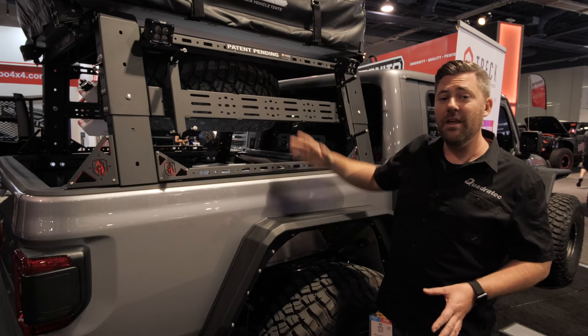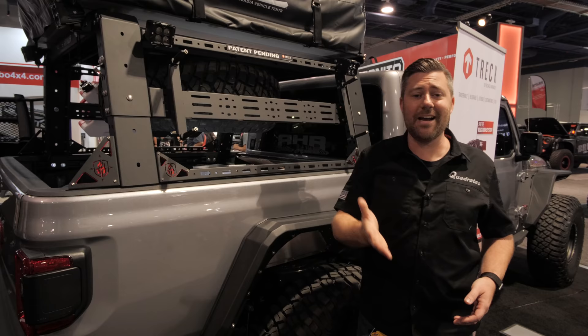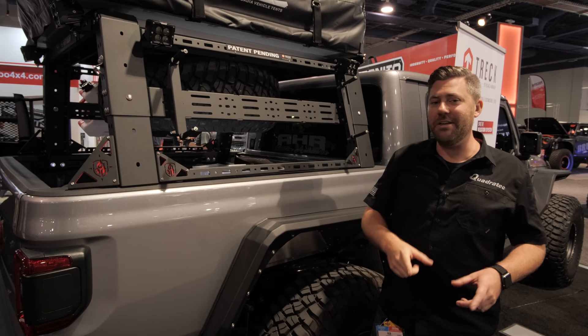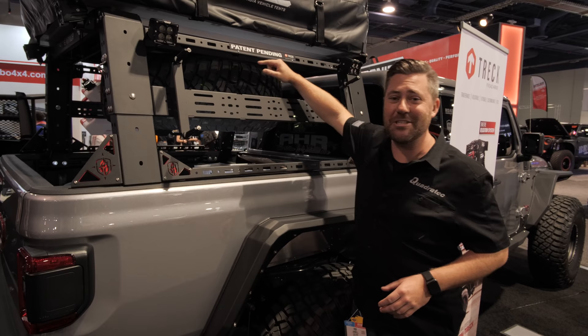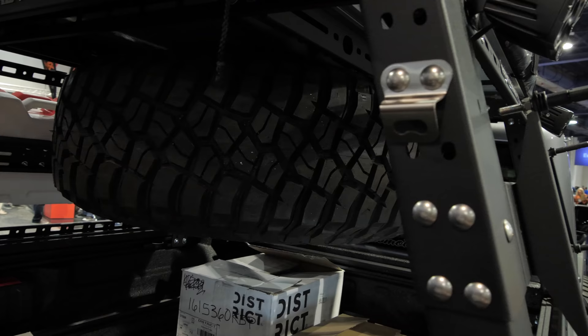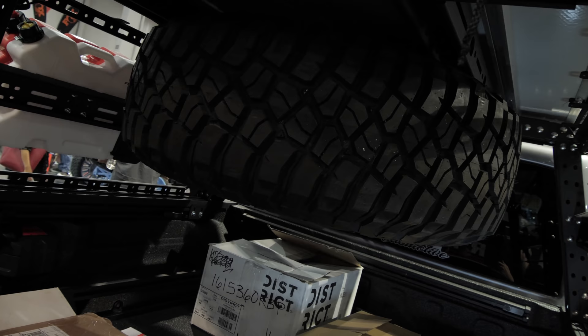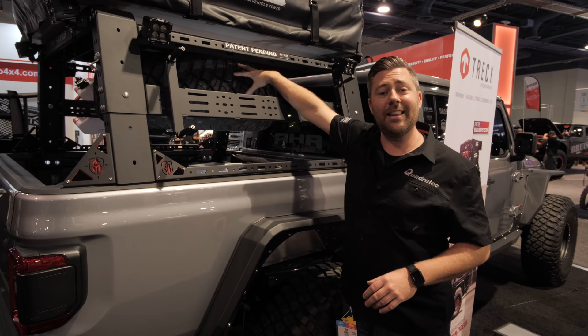They've also added some unique touches in these backing plates behind their logo that you can customize and paint to match or accent your Jeep, giving it that little extra touch to set it apart. One of the coolest things I noticed walking around the show is the spare tire hanging underneath of the bed rack — not way up on top prohibiting you from putting a rooftop tent there. They've created a bracket that relocates the factory spare tire mount from underneath the bed, using that winch system to pull the spare right up underneath the rack and store it away for when you need it.